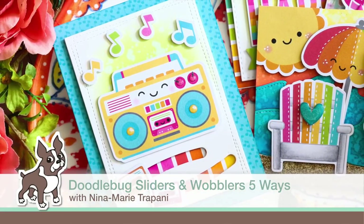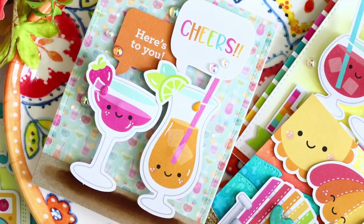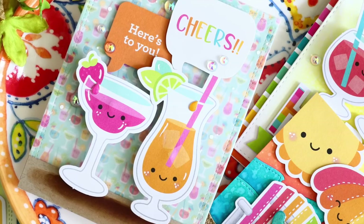Hi everyone, it's Nina. Thanks for joining me today for a new tutorial. I'm going to show you how to make some really fun colorful slider cards and wobbling cards using the new Sweet Summer collection from Doodlebug.